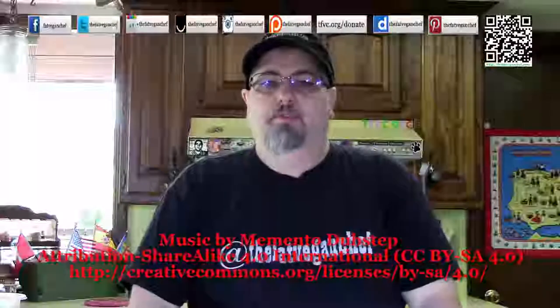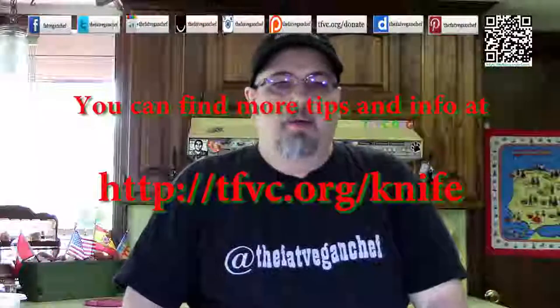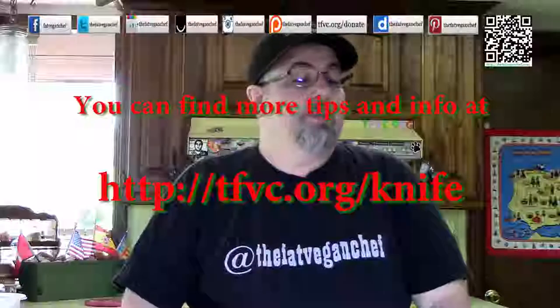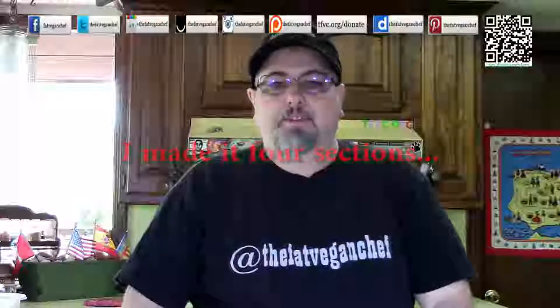Hello everyone. Thank you for watching another informative episode of the Fat Vegan Chef. Today I'm going to be talking about something that isn't especially vegan, but it's going to be useful, informative, and help keep you safe. I'm going to be talking about kitchen knives — safety, usage, tips, what you need in your kitchen, and what to look for when purchasing them. I've split this video into three sections so you can jump to whatever section you find useful.